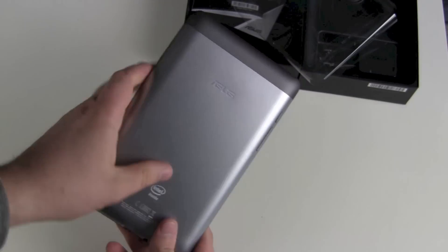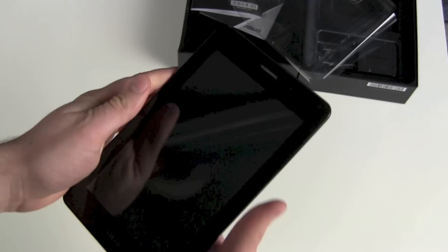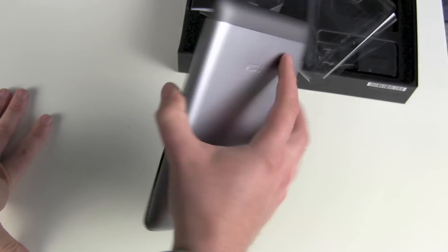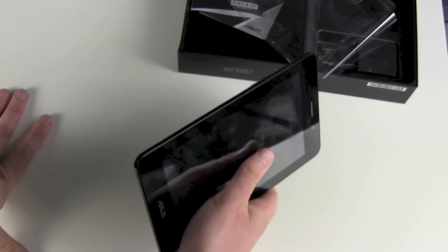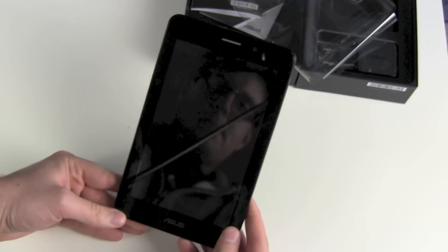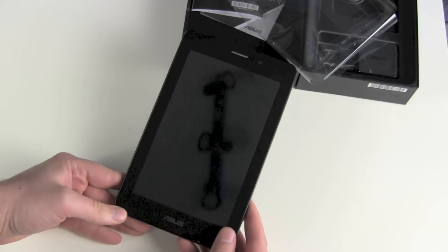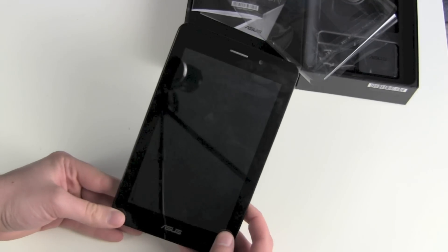The back looks like silver aluminum but it's plastic. First impression: okay. It's very easy to hold in one hand, really familiar to Nexus 7 owners, but with the added phone function. It's still running Android 4.1.